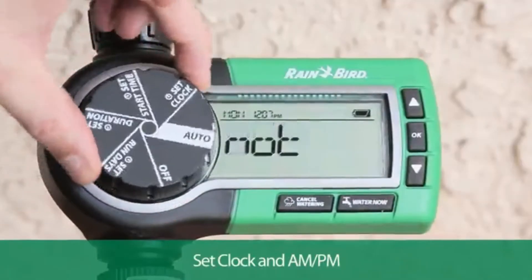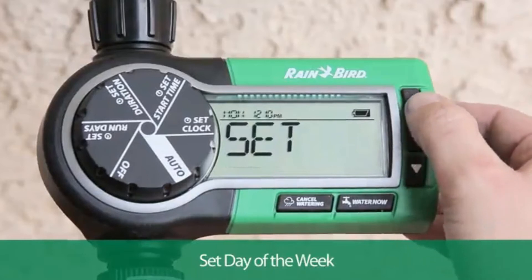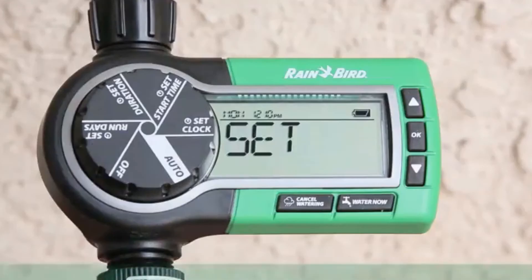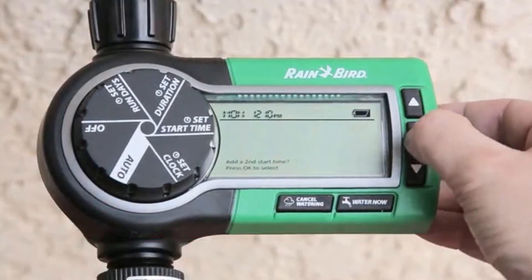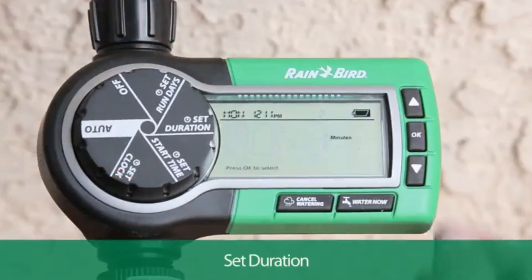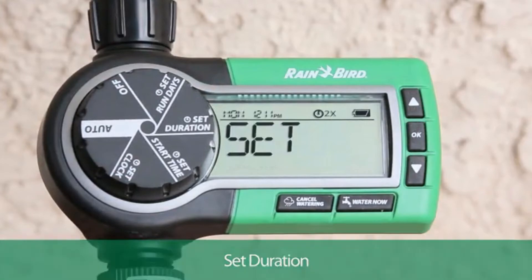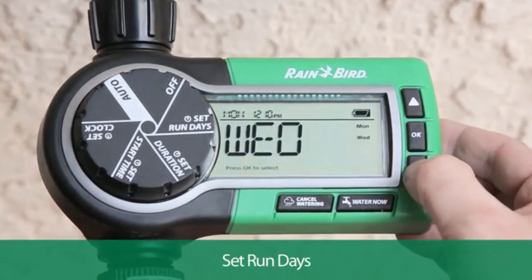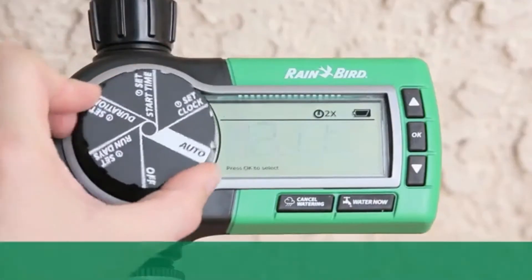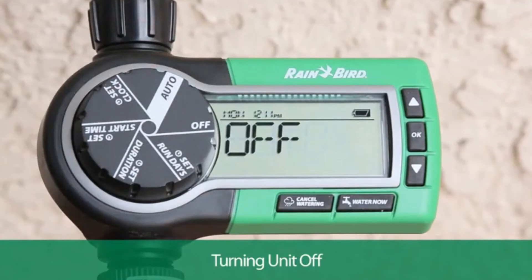Turn the dial to set clock. Press the up and down arrows and press OK to adjust the time, then to adjust the day of the week. Turn the dial to set start time, press the up and down arrows and press OK to set the start time, and decide whether you want to add a second start time. Turn the dial to set duration and press OK to set the watering duration in minutes. Turn the dial to set run days, press the up and down arrows and press OK to select the specific watering days. Turn the dial to auto when all settings are complete. When watering, the timer displays the time remaining on the current cycle. Turn the dial to off to power off the timer completely.